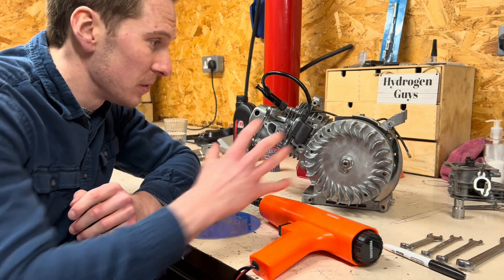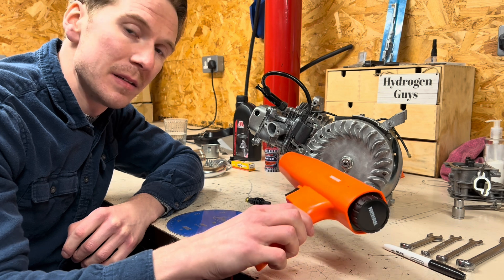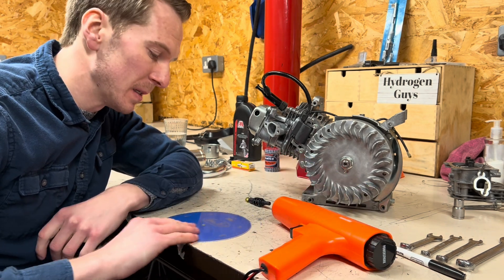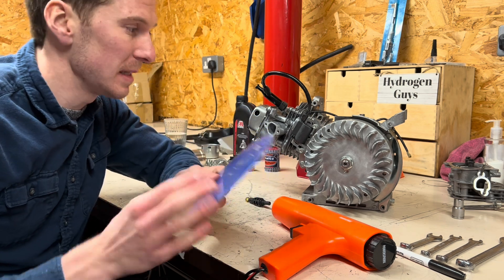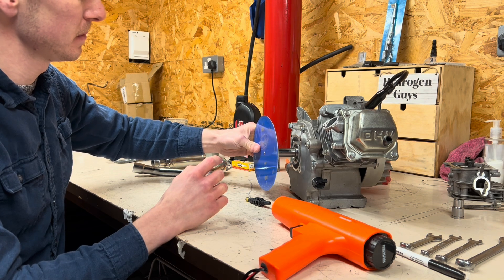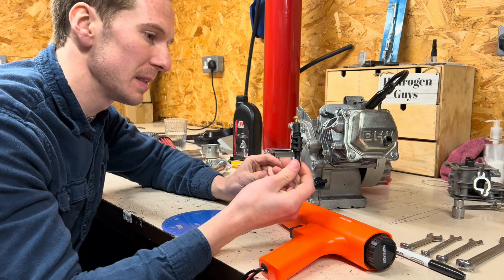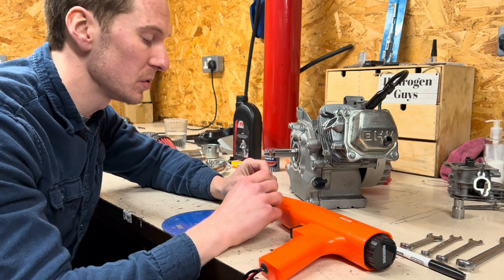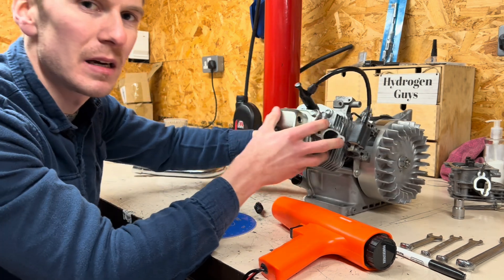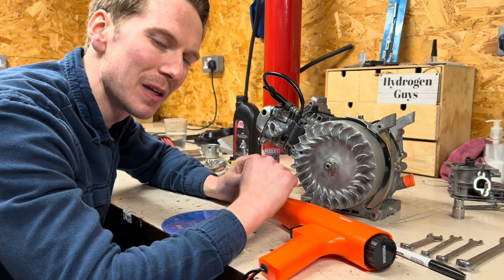The only tools needed for setting the ignition timing on an engine like this are a flash gun — basically a strobe light which connects up to your spark plug — a degree wheel for connecting onto the seat back of the engine, and with that you can set the ignition timing. You're also going to need a piston stop like this, or a metal one — you can also use old spark plugs. I'm not going to go into massive detail on how I set this ignition timing because there are much better videos out there that you can follow.